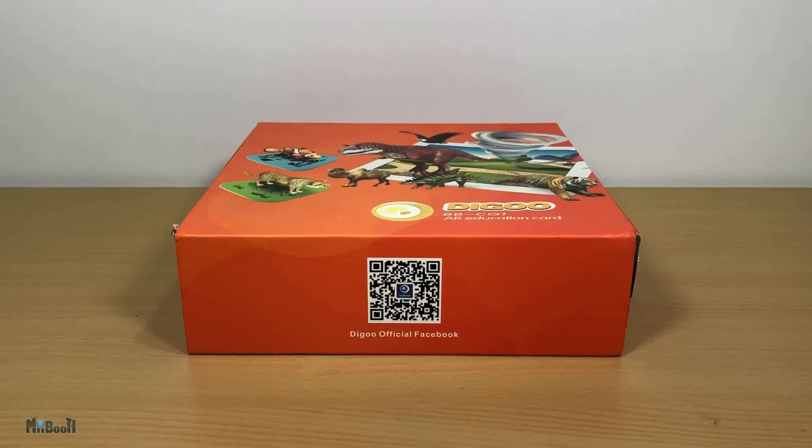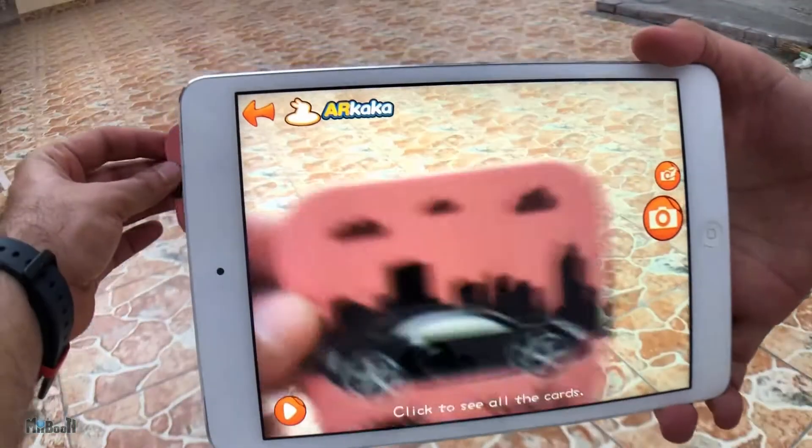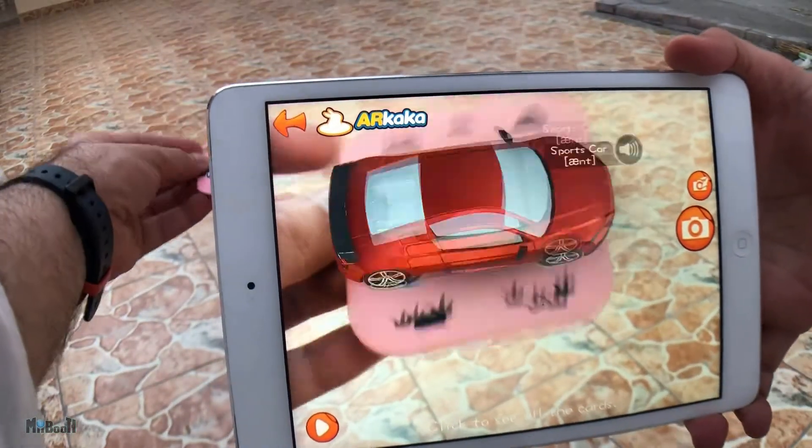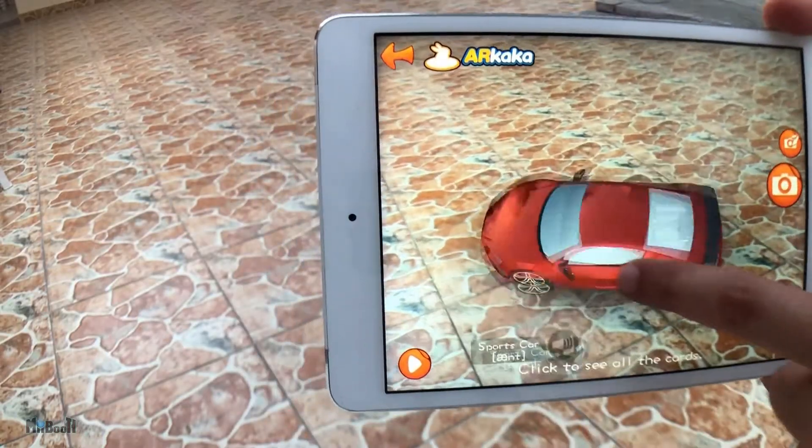Hey guys, welcome back. Today is about education, more specifically early learning. Earlier this week I unboxed these AR learning cards. Today I'm gonna have a detailed look at how to use them and to see if they're really any good.